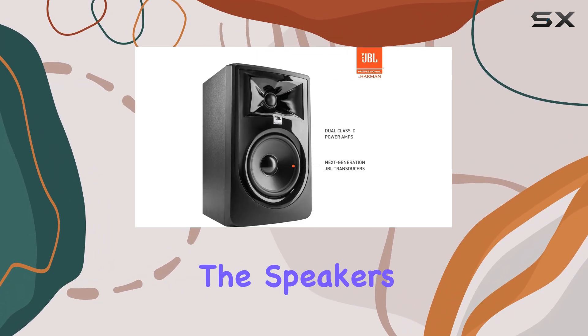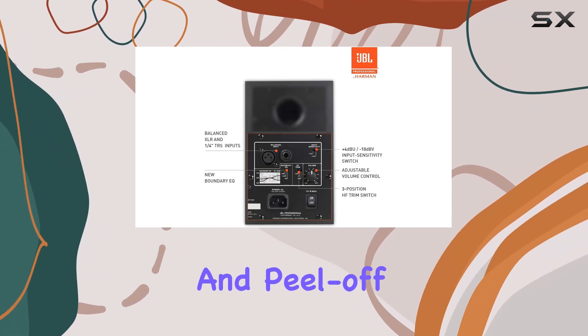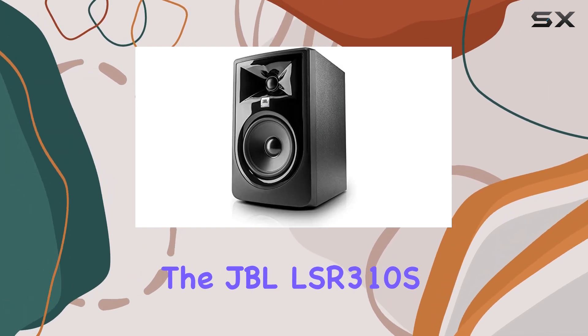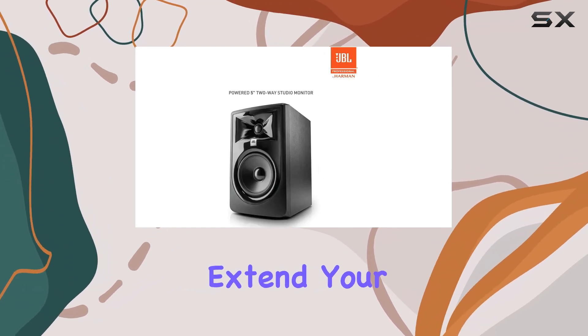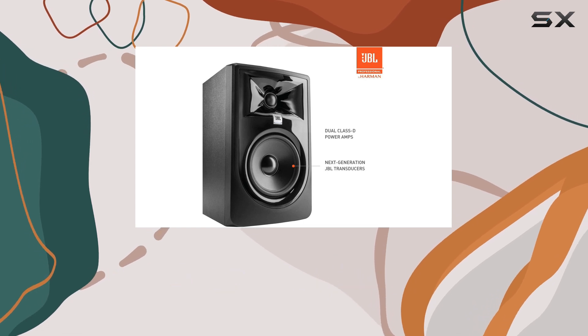Additionally, the speakers come with a range of accessories, including a power cord, quick setup guide, and peel-off rubber pads. Pairing these monitors with the JBL LSR 310S powered studio subwoofer, sold separately, will extend your low-frequency range, providing an even more immersive audio experience.